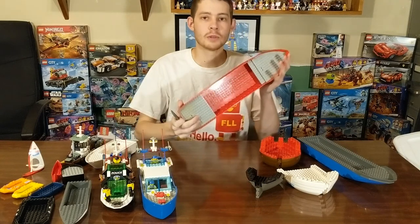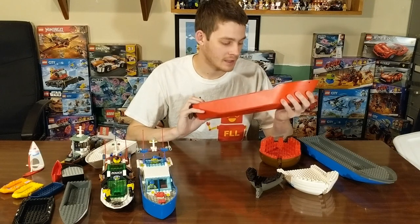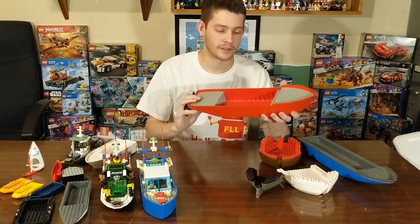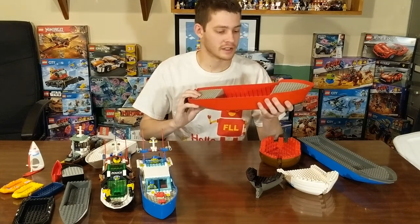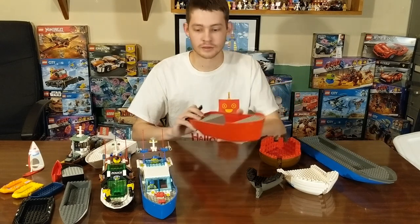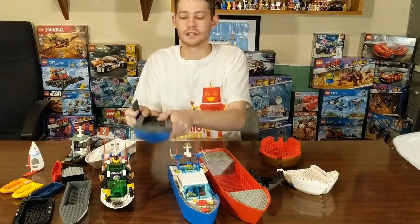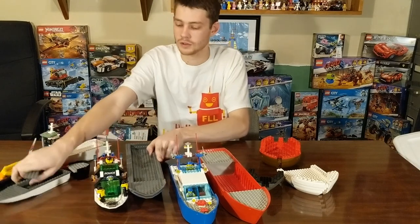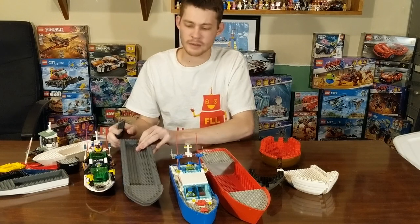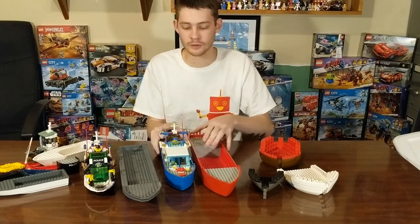I really like these boats because they're just an open canvas in terms of what you want to build on them. Whether or not it came in a set — I believe this was a fire boat — once you're done with that set, you just take everything off and now you have a whole new base. You can design a shipping vessel, anything can go on there. So putting these side by side: we've got our police small trawler, police large trawler — this one's maybe 10 years old — and then a coast guard and a fire boat comparison over here.